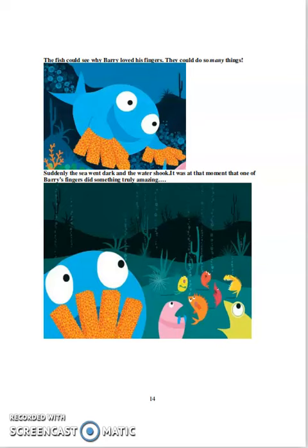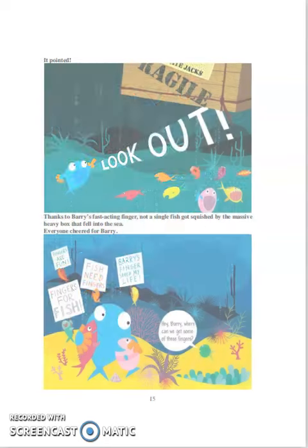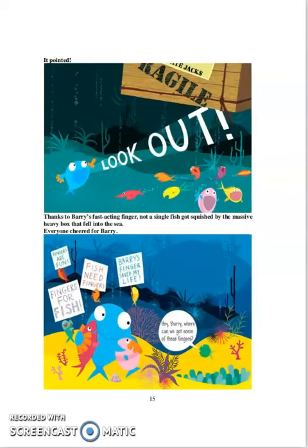Suddenly, the sea went dark and the water shook. It was at that moment that one of Barry's fingers did something truly amazing. It pointed. Look out! Thanks to Barry's fast-acting finger, not a single fish got squished by the massive heavy box that fell into the sea.